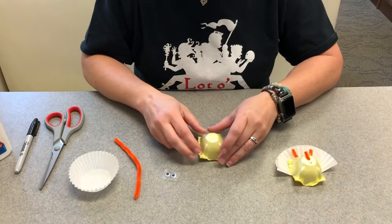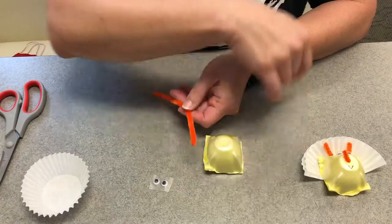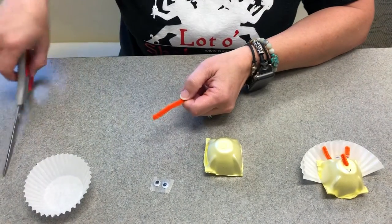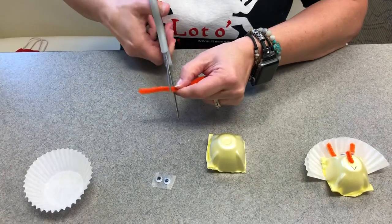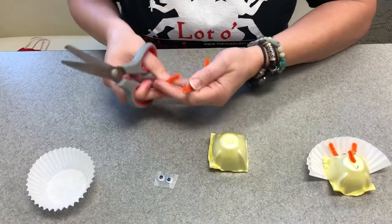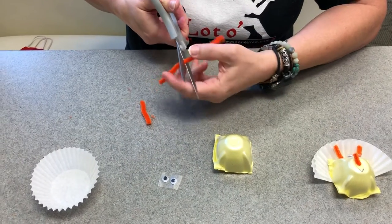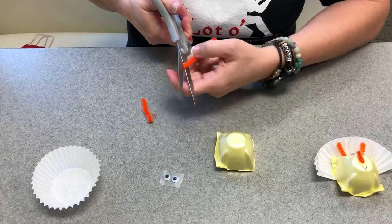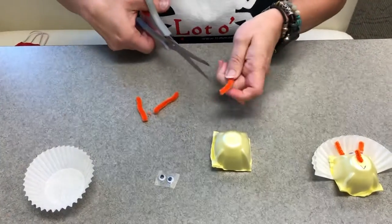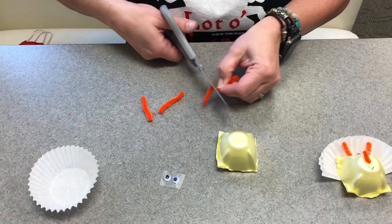So the first thing we're going to do is work on cutting your pipe cleaner down to three separate sizes, and these are going to be the horns for your Triceratops — because tri means three, so three horns. They don't have to be exact, you can fine tune them as you want. And then I cut kind of a smaller piece for the nose; I just liked it a little bit smaller.